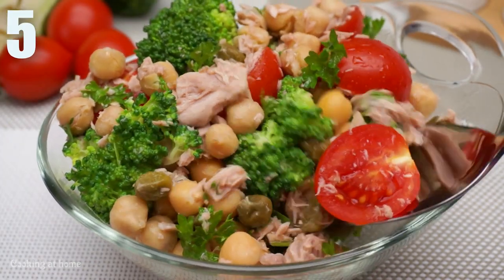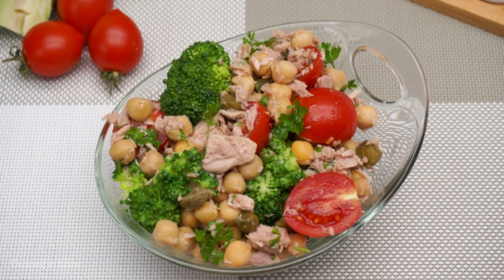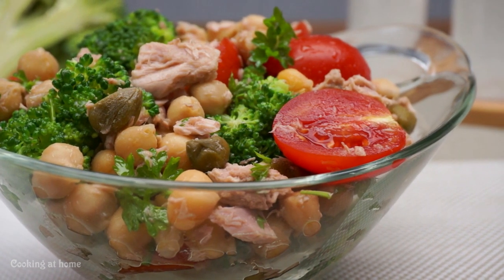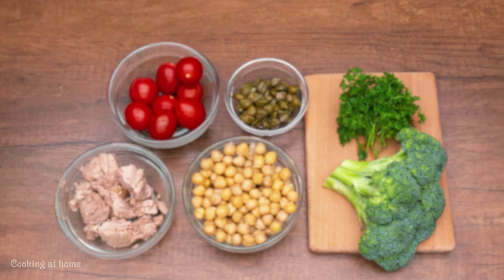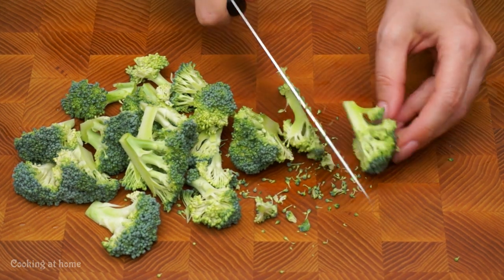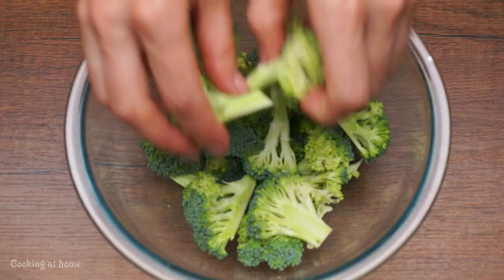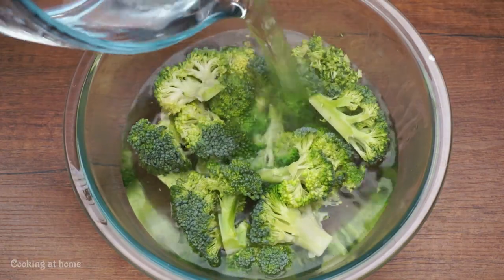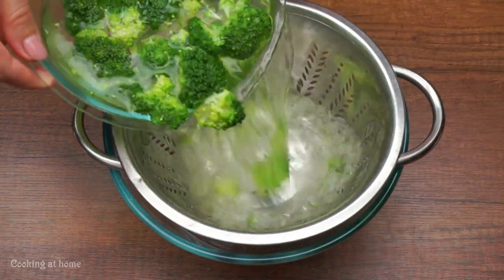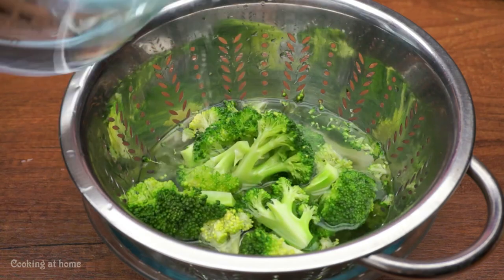The fifth recipe is an amazing salad — quick to make and really perfect for people that want to lose weight. First, let's do the broccoli. Cut it however you want but not too big. Then add hot boiling water for 3 or 4 minutes. Take out the water and add cold water so it preserves the green color of the broccoli.